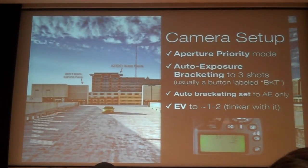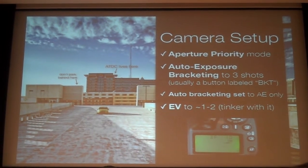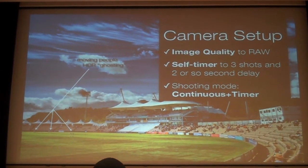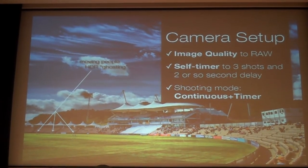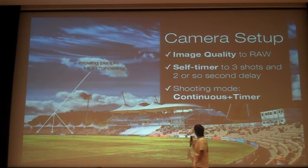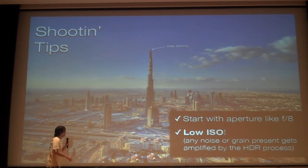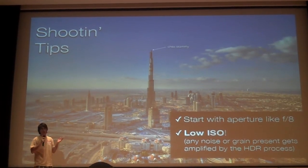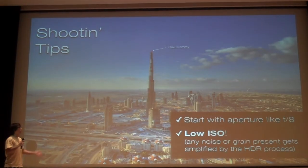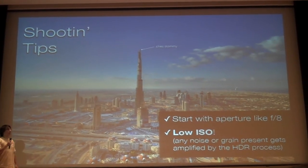You need to set it to aperture priority mode. Turn on RAW — you want to save to RAW. Self-timer is very handy; set the camera to take three shots continuously after a delay so the camera doesn't move after you let go. You're doing aperture priority mode, so you have a fixed aperture and the only thing that changes is the exposure. Keep the ISO as low as possible because HDR actually emphasizes any noise in your images.